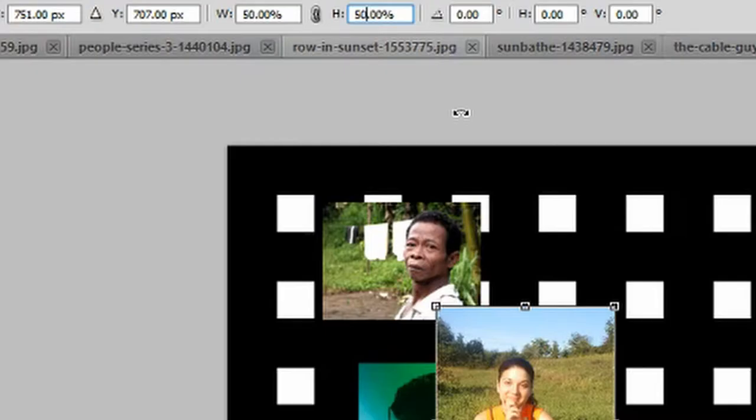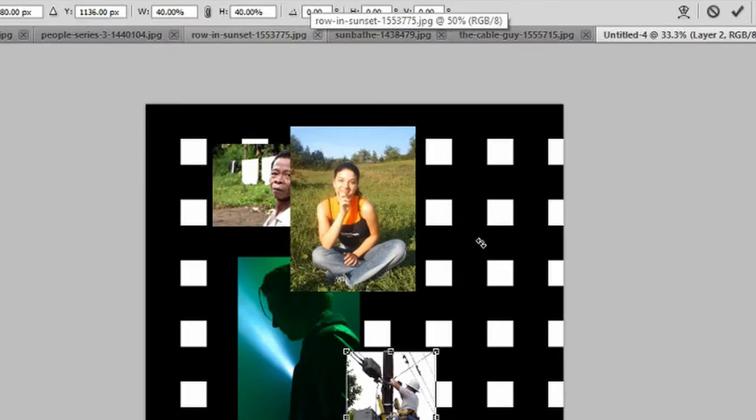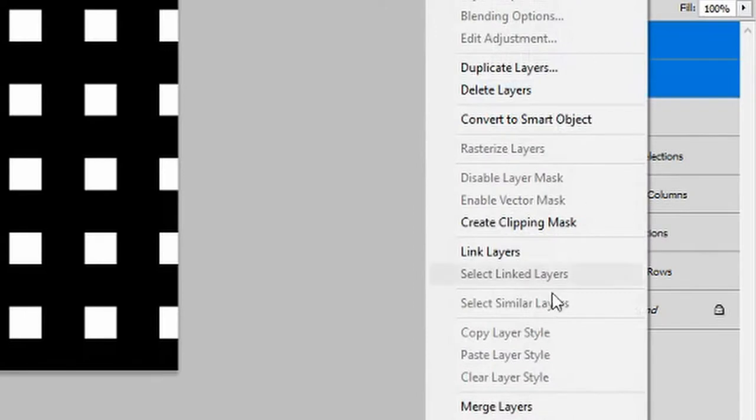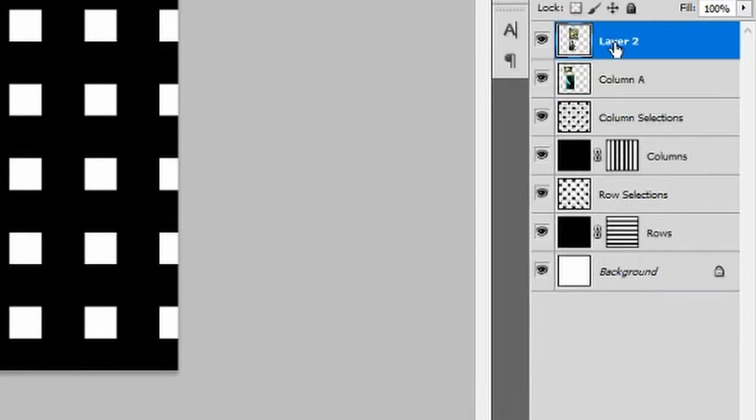Keep repeating the same import process for each picture. For the girl sitting in the field, reduce the picture size to 50% — ensure the woman's head is inside the fourth column with the top of the head almost parallel with the eyes of the indigenous person. Reduce the size of the cable guy picture to 40%, ensuring the cable guy is inside the fourth column with his head just above the start of the fifth row. Hold Ctrl, join the two layers together, right-click and merge layers. Rename this layer 'Column B'.